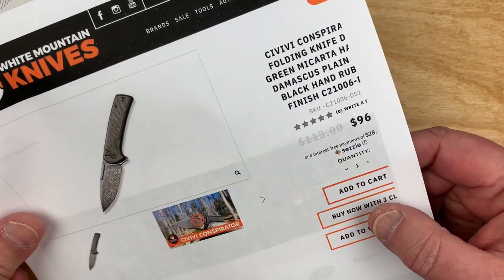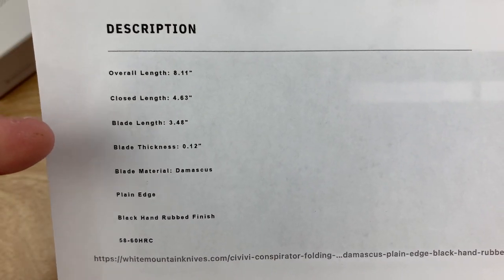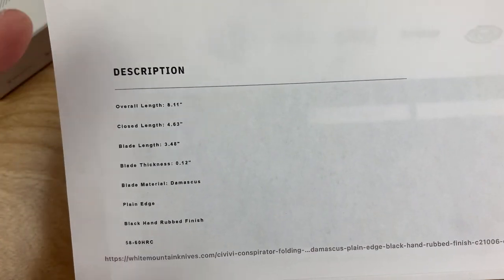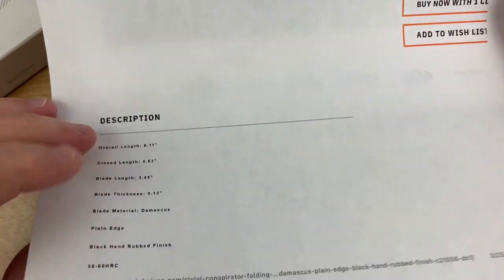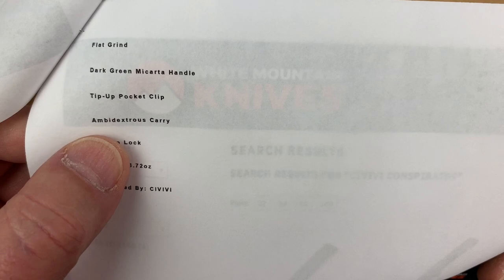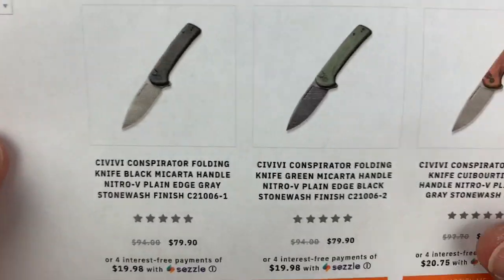Okay, that's that black hand-rub finish, and here are your stats. It's basically a three-and-a-half inch blade, eight inches overall. They've been doing most of their bigger knives at three-and-a-half inch blade, eight inch overall. Here's the rest of your stats — it's an in-house design. 3.72 ounces, button lock, ambidextrous carry, and this is green micarta, tip-up only. You can see the other options here.